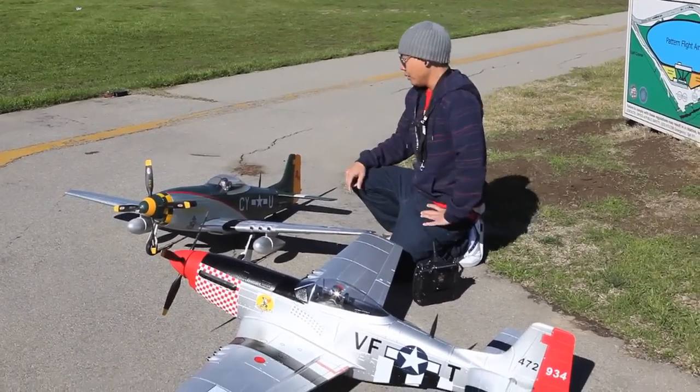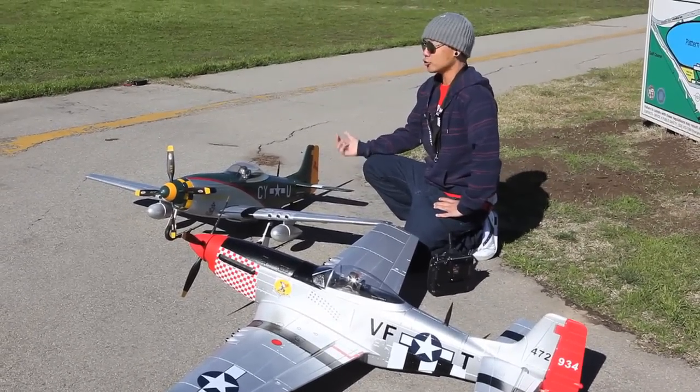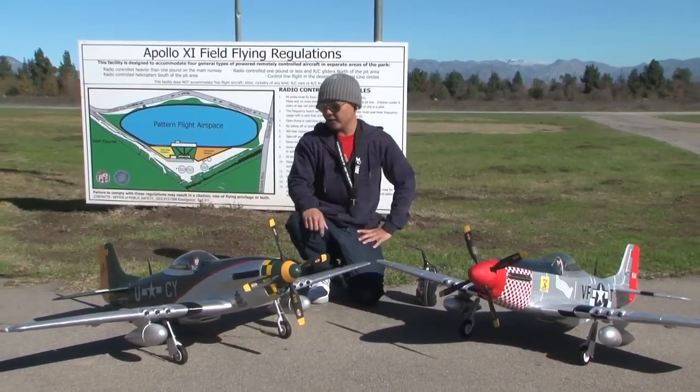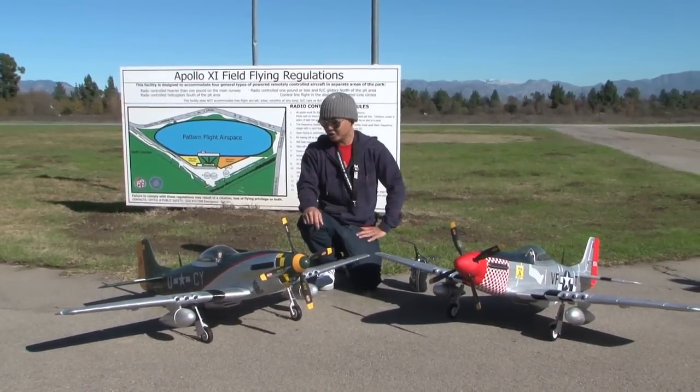Pretty much ready to go, very minimal assembly. Main wing comes off with two wing bolts so you can transport extremely easy. You can take the main wings off and the fuselage is completely separate, so there are no transportation issues or anything like that.